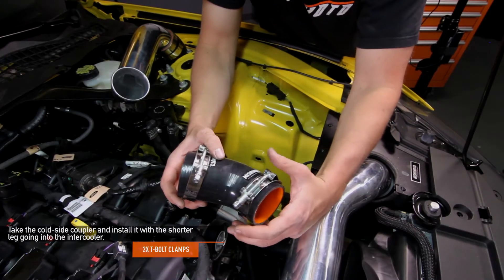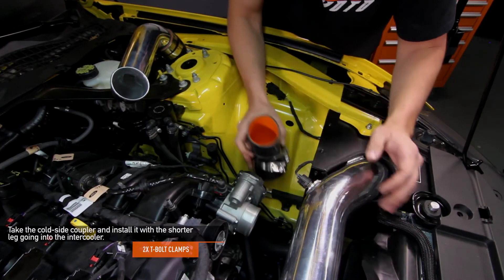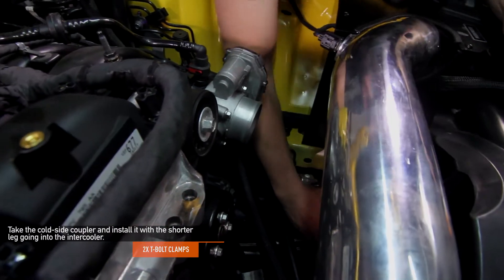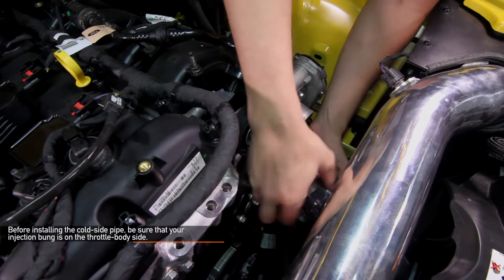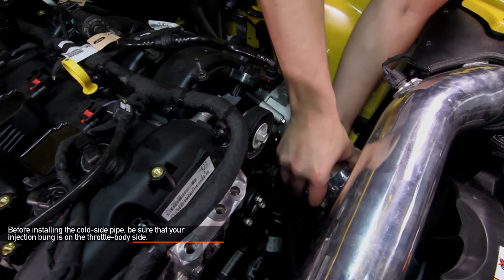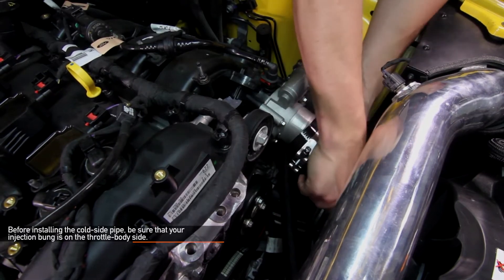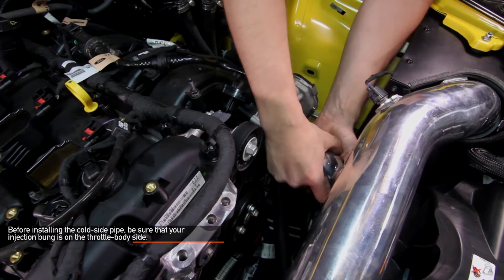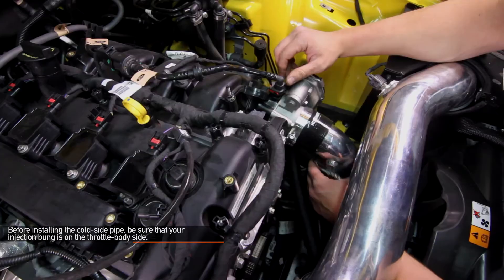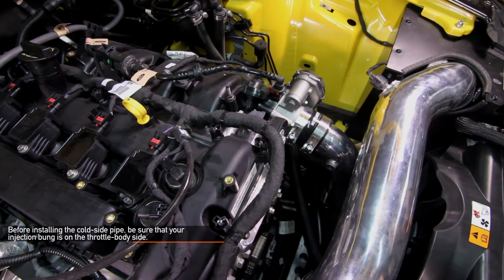Now we're ready to install the cold side pipe. Take the cold side coupler and install it with the shorter leg going onto the intercooler. Have both clamps already on the coupler when installing it to the intercooler. Before installing the cold side pipe, be sure that the pre-marked CNC bung is on the throttle body side. Now you can install the cold side pipe into the coupler already attached to the intercooler. Fit the upper coupler onto the throttle body, making sure it's on the throttle body all the way around. Also, don't forget the two Mishimoto T-bolt clamps.